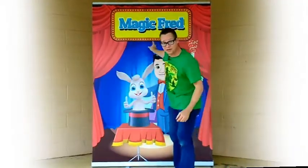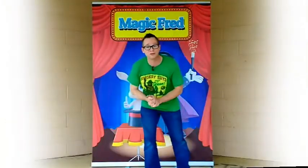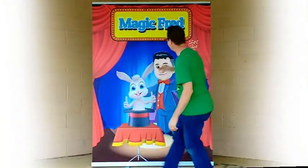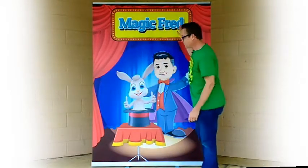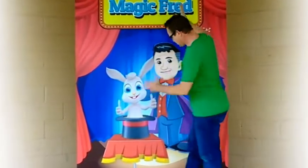Hey, I have something I really want to show you — I think you'll like it. You've seen my banners, the five-foot by six-and-a-half-foot pull-up banners. They set up in two minutes and tear down in about the same amount of time. This one is for a client in New Hampshire, and what's great about this is what you see is what you get.